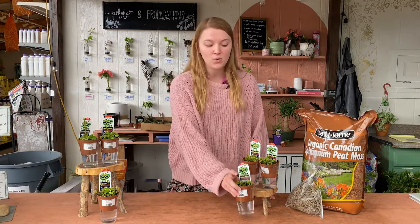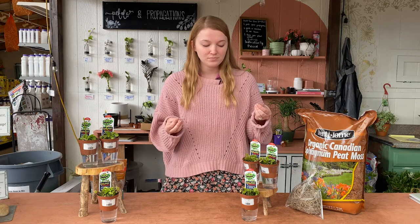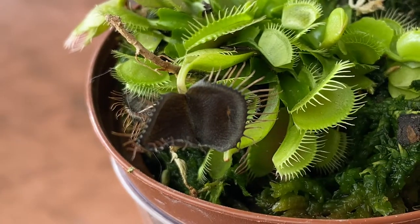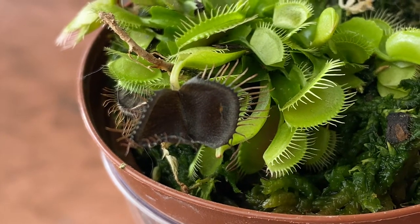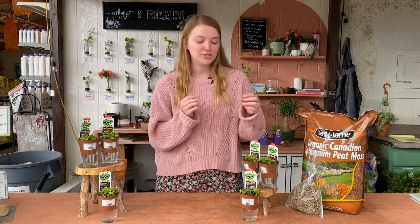The next requirement that's really important for these guys is watering. Because they're used to the really boggy, humid environments of North and South Carolina, they never want to dry out. That's why we have them in these little water cups — that way they're constantly absorbing water and never able to dry out completely. If your traps are starting to turn black, like this little guy right here, that means they're not staying moist enough and need a little more moisture in their soil. You can just pick those off too — they won't hurt the plant.